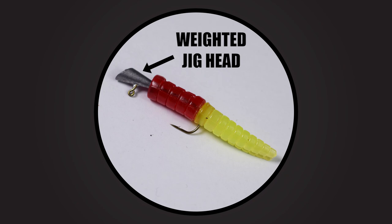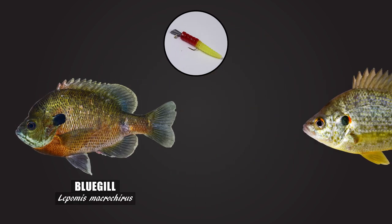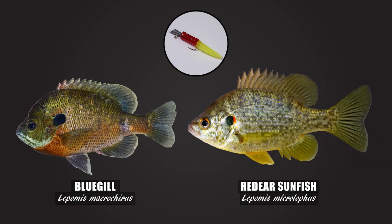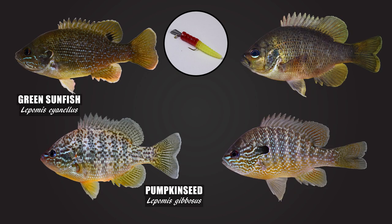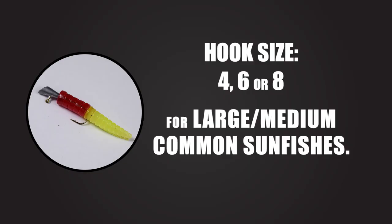The first method I enjoy using to catch common sunfishes is just a weighted jig head and a soft plastic. These jig heads are fabulous for your bigger specimens within the bigger species like your red ear and blue ear, but they're also going to work great for your green, pumpkin seed, long ear, and spotted. I don't often use them smaller than a size eight hook, so I'm not really going for the smaller species, but you can buy smaller versions of these weighted jig heads.